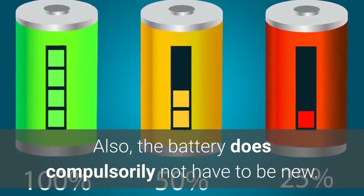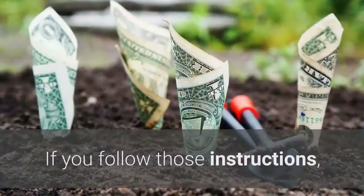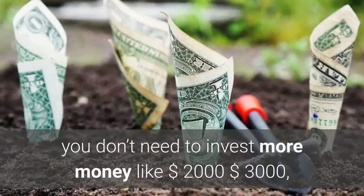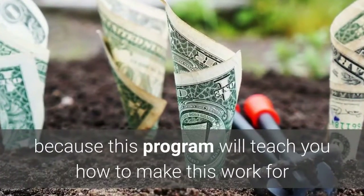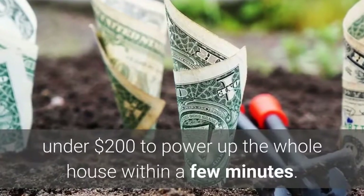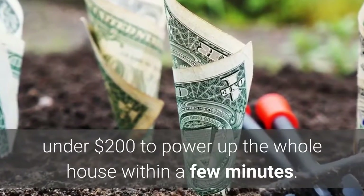Also, the battery does not compulsorily have to be new. If you follow those instructions, you don't need to invest more money like $2,000–$3,000, because this program will teach you how to make this work for under $200 to power up the whole house within a few minutes.